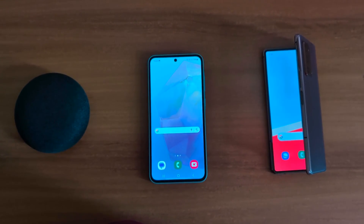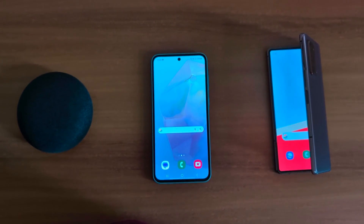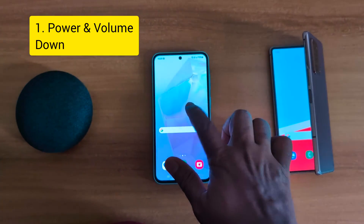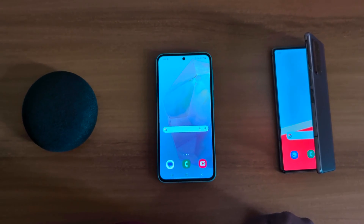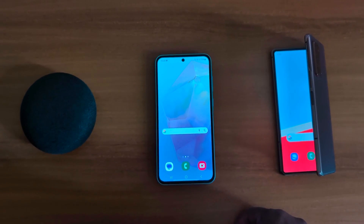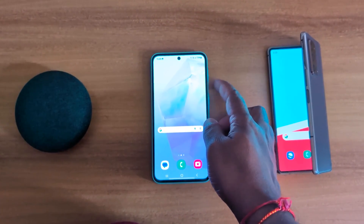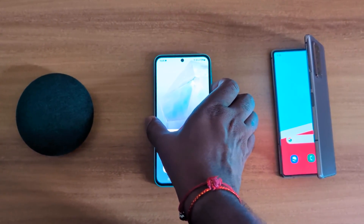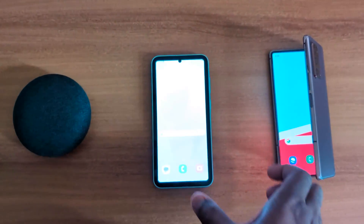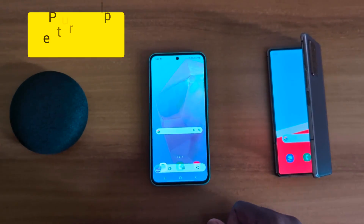How to take a screenshot on Samsung Galaxy A55 5G using 4 methods. In the first method, you can use the power and volume down button. Open any page or screen you want to take a screenshot of, then long press the power side key and volume down at the same time. You can see the screenshot taken on your device.